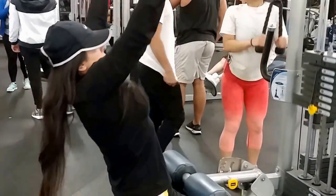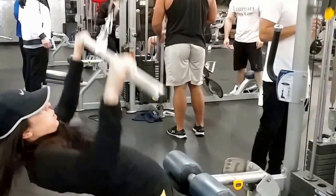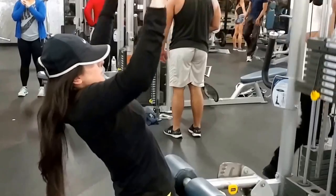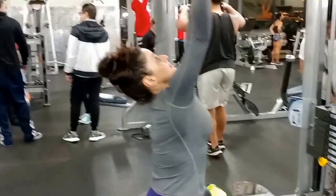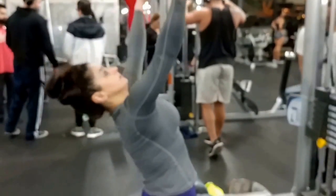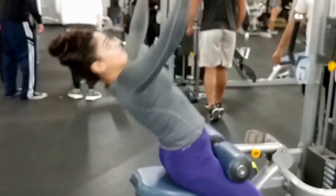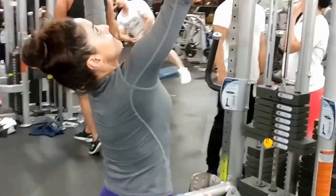The traditional way would be to have certain days dedicated to maybe one or two body parts — we'll do that too. But we'll also do what we do now so we can pretty much train every other day, or even every day, alternating between upper and lower body.